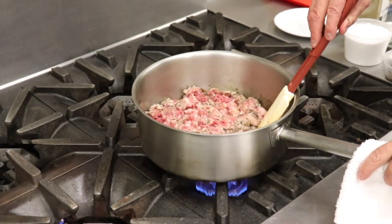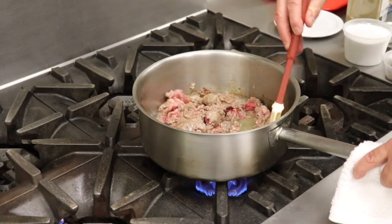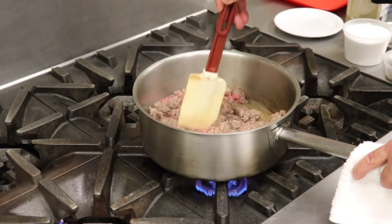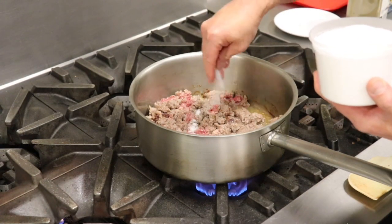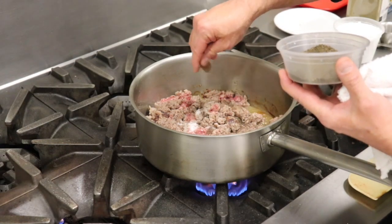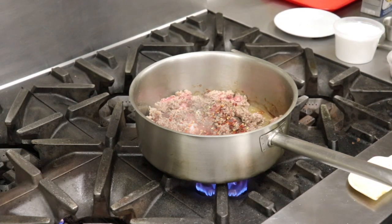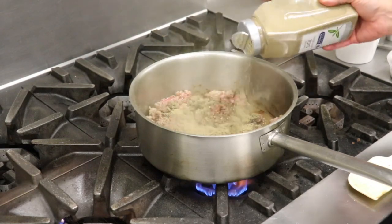Our sausage has been browning for a couple of minutes and we're starting to get some browning on the bottom. We don't want the pan too cold because it will just poach the sausage in its own juices — we want that browning effect. At this point I'm going to start adding seasoning: salt, black pepper, a teaspoon of red chili flake, and some dried sage to give it that breakfast sausage flavor profile. We'll add fresh herbs and onions in just a bit.